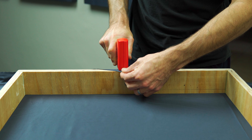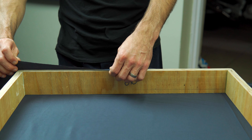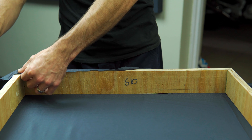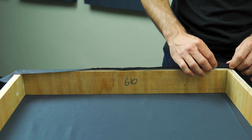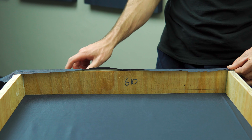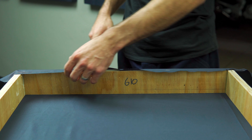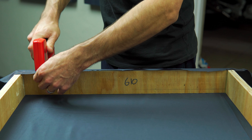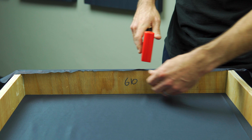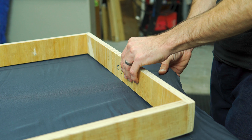To attach the material to the frame I used a staple gun — simple, easy, and cheap. I started off by stapling the center and then stretching the material out and stapling each corner, then filled in the gaps with a few random staples here and there. If you don't have a staple gun, you could probably use some thumbtacks, nails, or maybe even a big stapler to get you by.